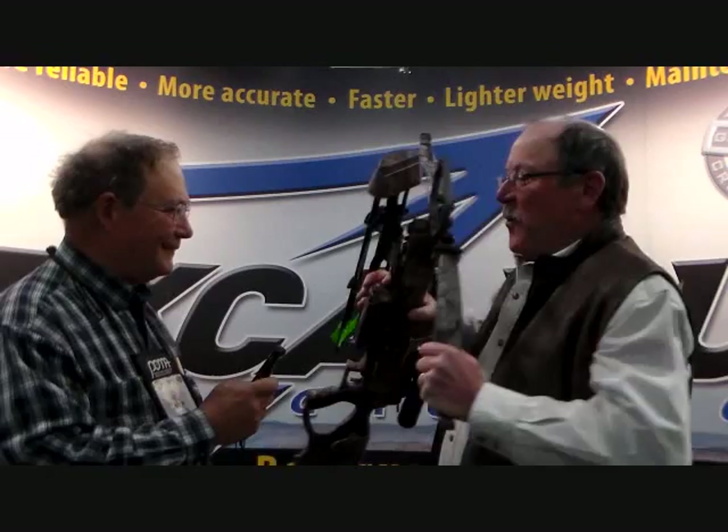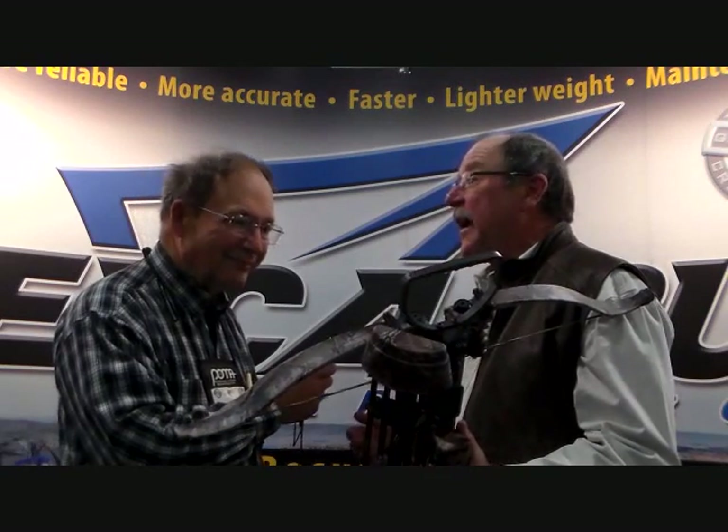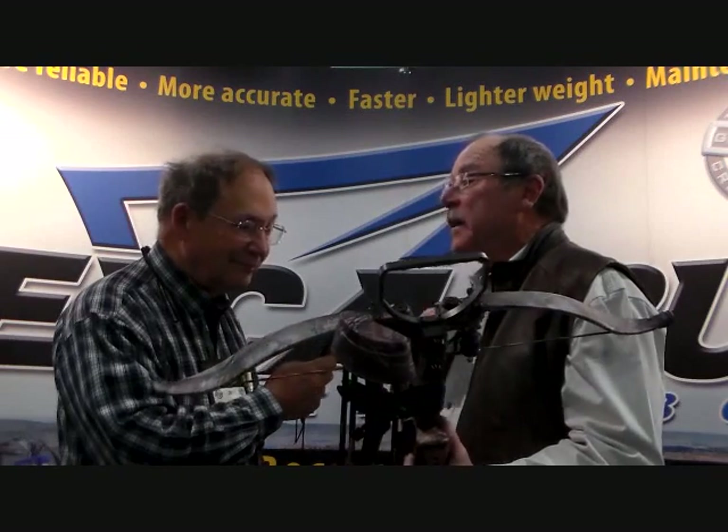That's correct. We've been working at this for about two years now, trying to come up with a way to reduce the width of the limbs. We wanted to make the bow quieter, lighter weight, shorter, and faster. These are the things that our customers have been asking for. The new Matrix series does it all.